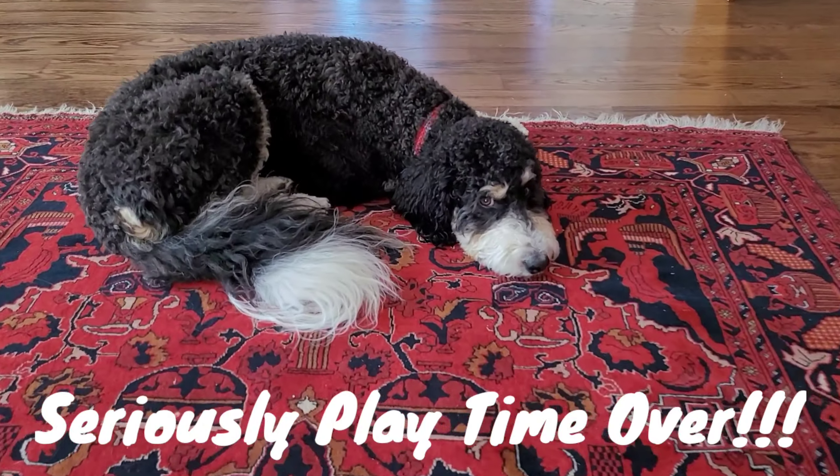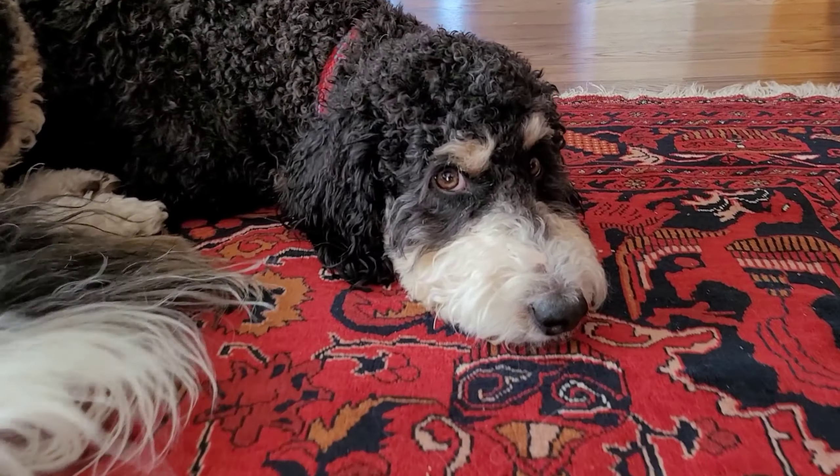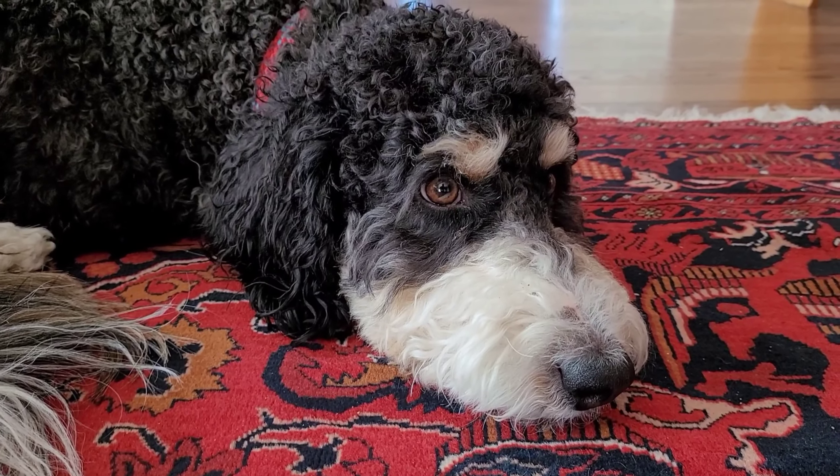So today we'll be taking a look at an automated treat dispenser. This is great for pet owners who want to check out on your dog, your cat, your bunny or your other furry friends. You have two-way audio communication, you have a live video feed. Also, you can put the treats up top here. So your pet will be happy when they see you through the device and you can talk to them and make sure that they're okay.